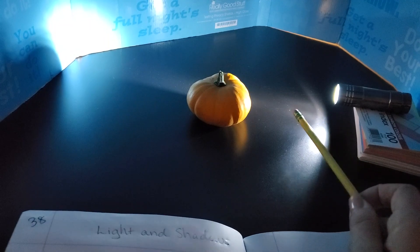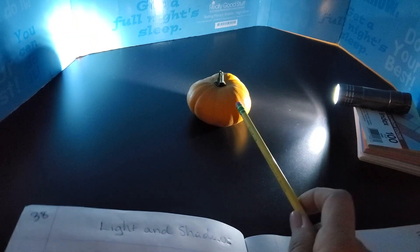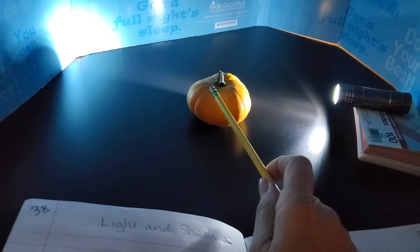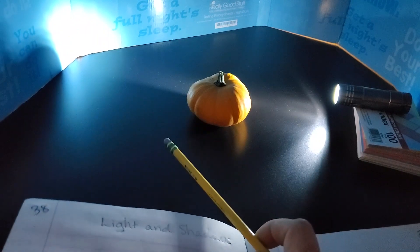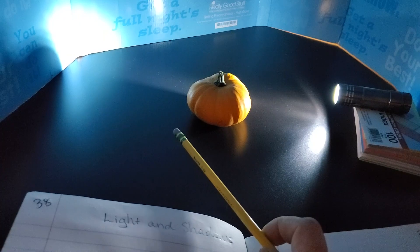I bring this up because it'll help you understand moon phases and eclipses later on. Every object has two shadows: the one on the object on the opposite side from the light source, and the other one that's being cast behind the object in the opposite direction of the light source.